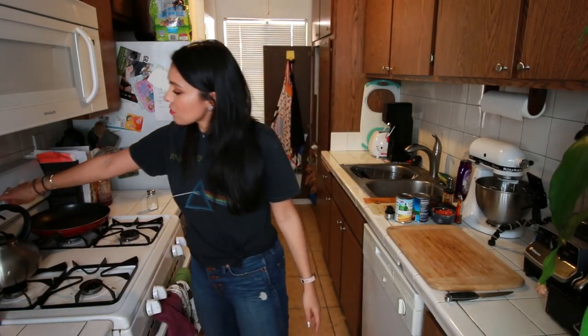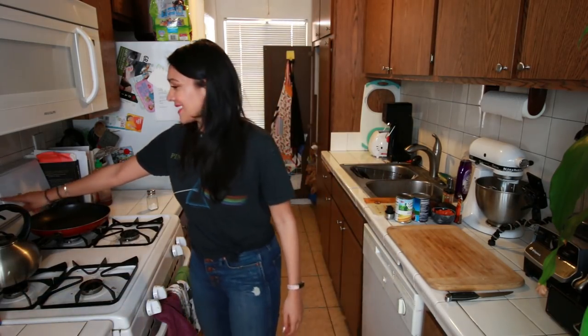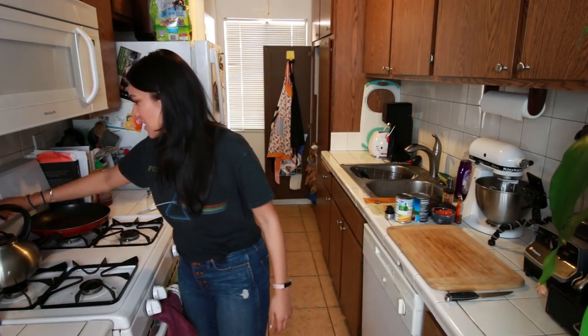Step one! Preheat your oven to 325 degrees Fahrenheit. Did it! Oh wait, I messed up already! Preheat your oven to 375 degrees Fahrenheit. Oh my god, please don't be foreshadowing. Did it!